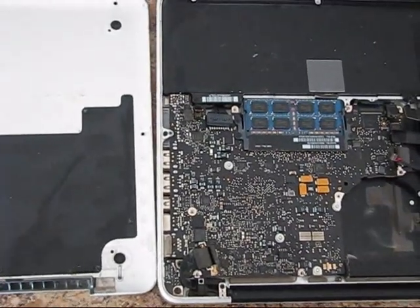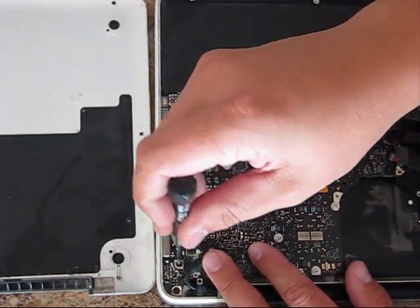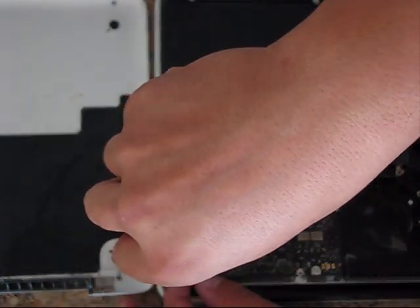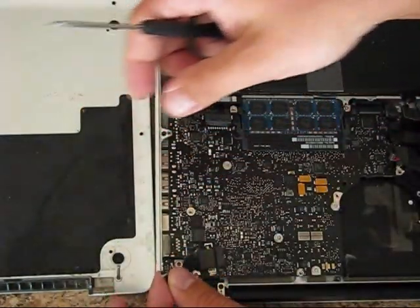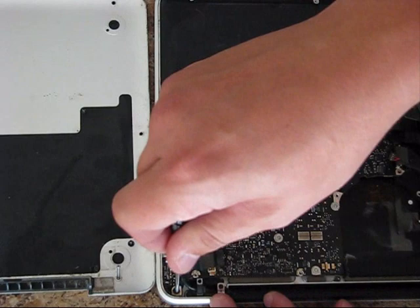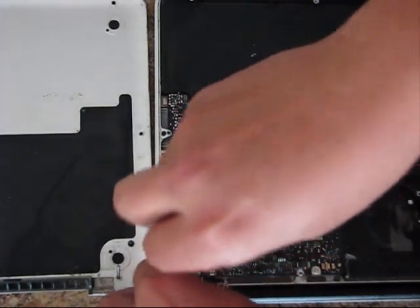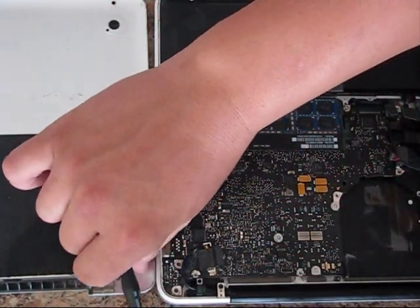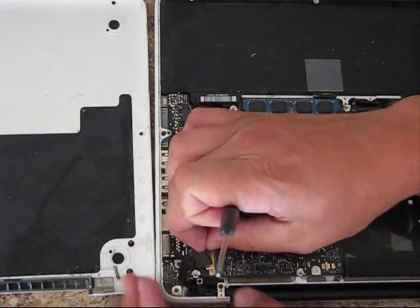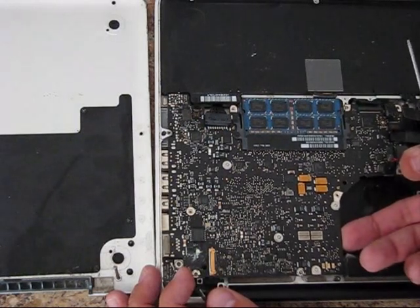Just before you start removing it, disconnect those two bolts which are mounting the MagSafe adapter. Place this one — even the bolt is corroded, there's this white stuff — and position it right here since it belongs to the MagSafe board. In some models of MacBook Pro you have to disconnect this retainer which is holding the LVDS cable, but in this particular model there is no need, it will be easily removed.